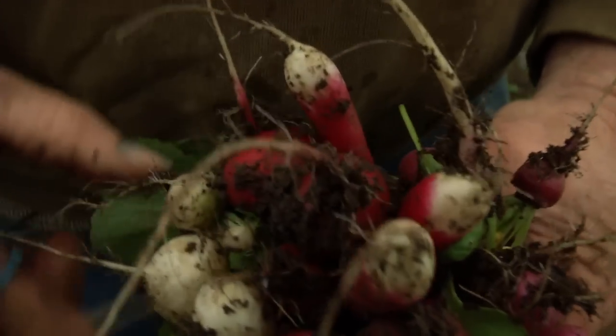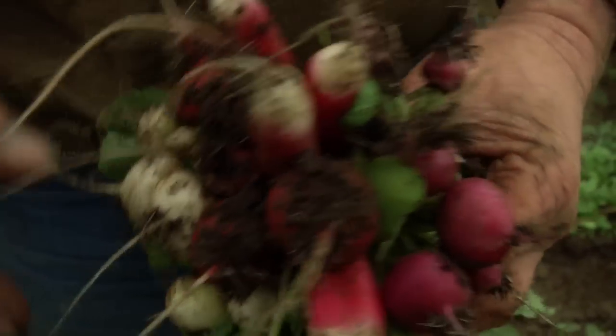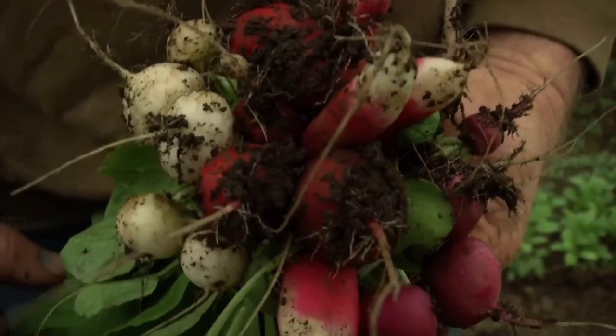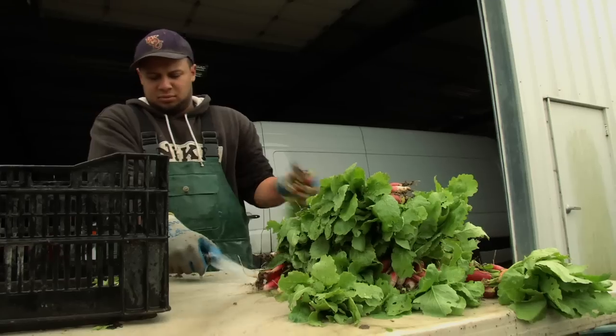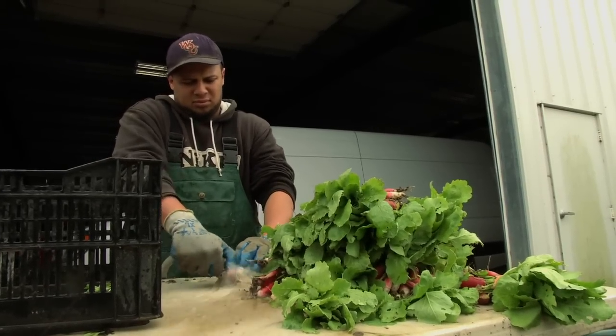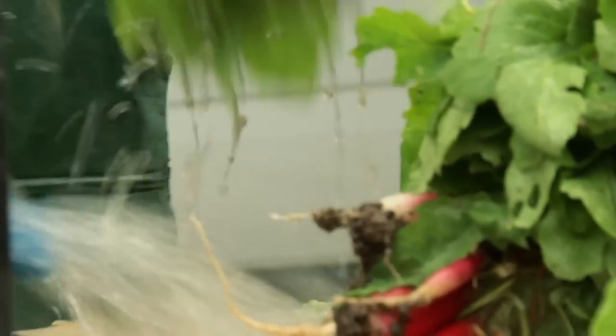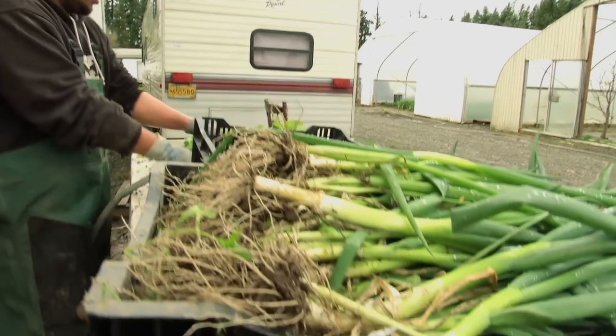Radishes. And then we need to wash up for market. One of the chefs called and his order comes in, so now you've got to decide to get the order ready.